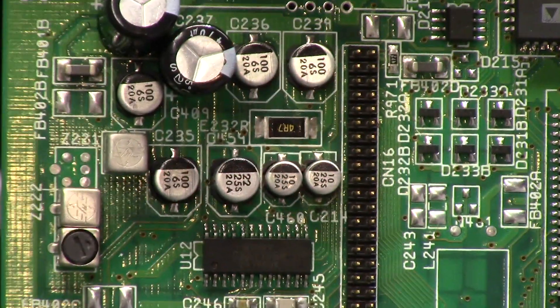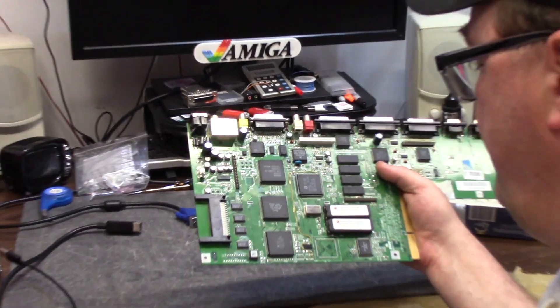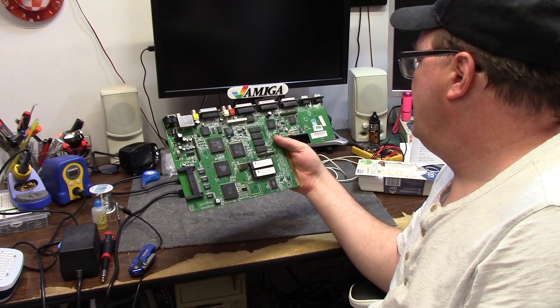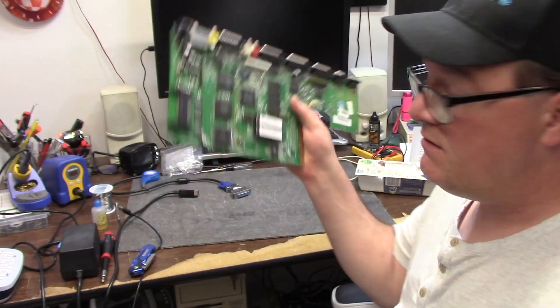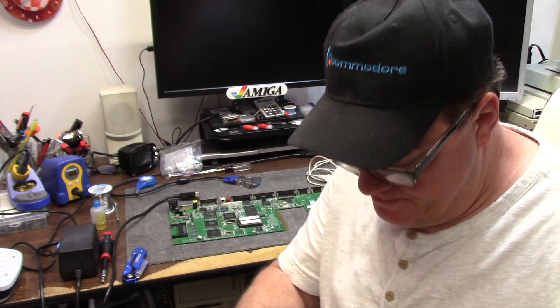Holy crap, you have a clean board — 1D rev-F NTSC 1200, full clock port. Normally these are gutted and yuck. So I'm going to get set up and we're going to do a recap.